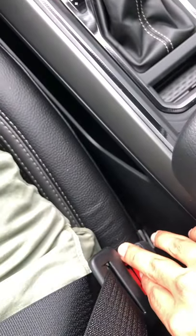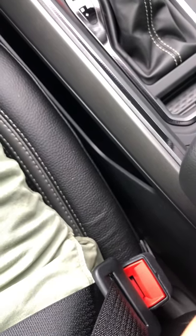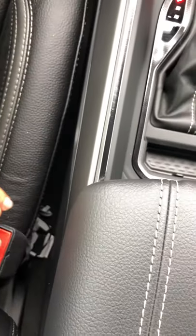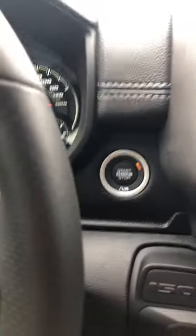What you're going to want to do now is eject the seat belt three times and then put it back in three times. So we're going to do it — one, two, three. So we did it three times.